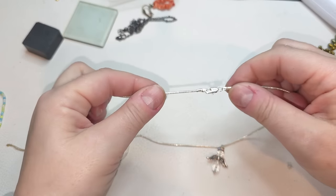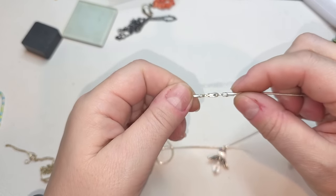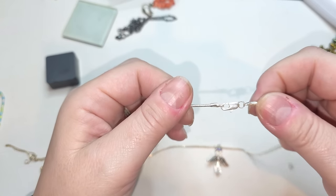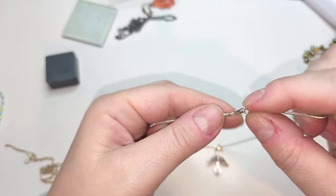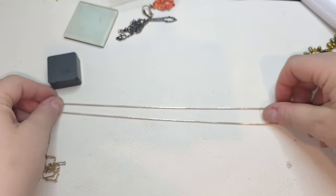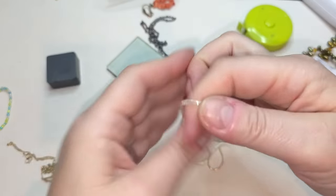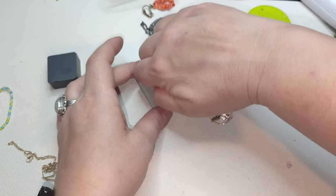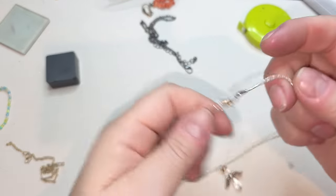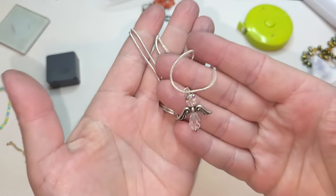Silver tone chain with a little angel right here as a pendant. I thought it was silver but it's not — silver tone chain with this type of lobster claw, and right here we have a little angel, 18 inches.